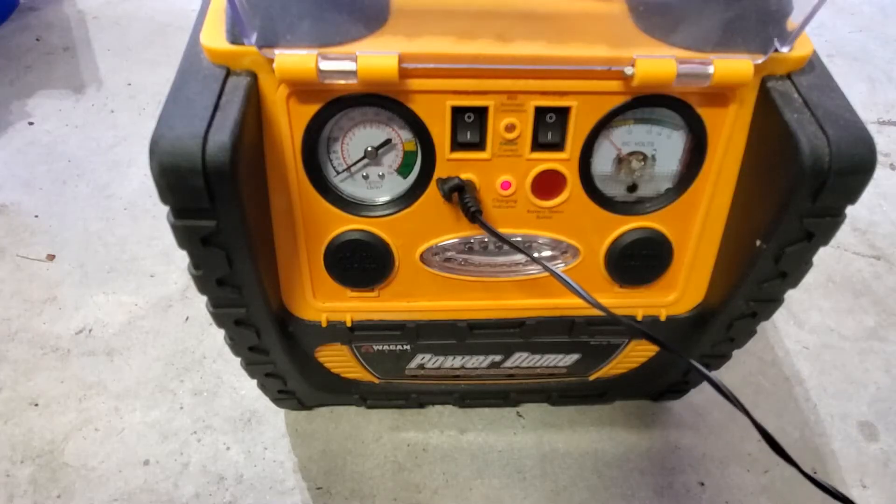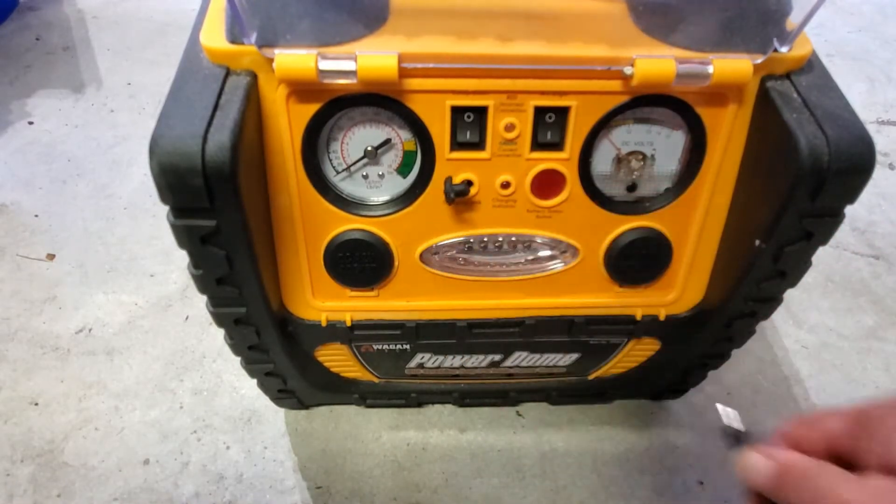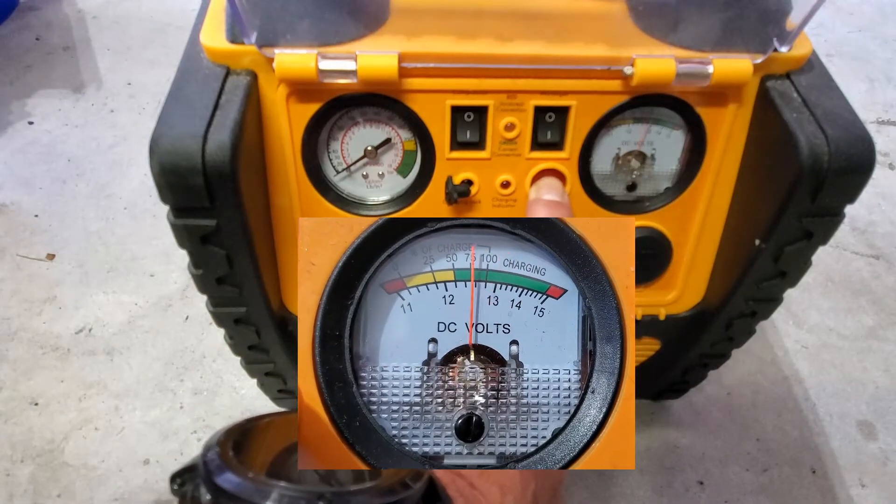Time to disconnect. It's been charging for over 48 hours. Testing the voltage — it's about 13 volts.